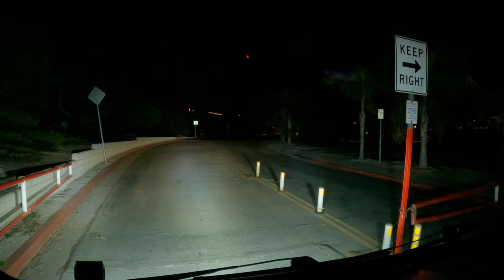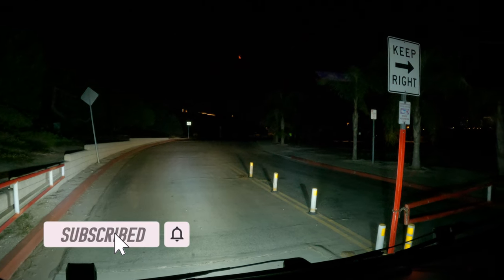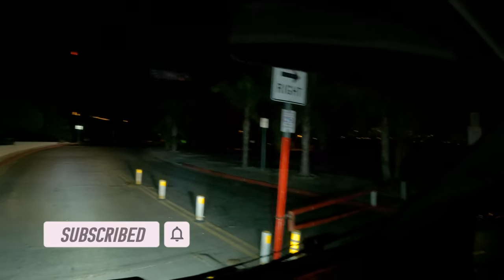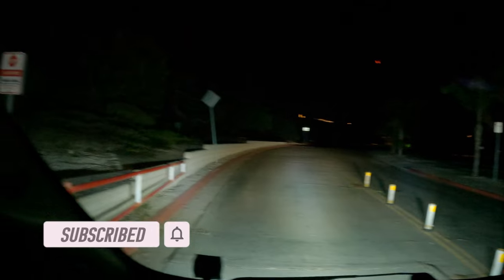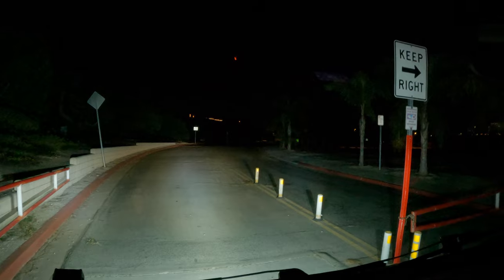Alright guys, that'll do it for this episode. Please make sure you hit the subscribe button and also the notification bell. There's a lot more to come, so if you don't want to miss out, make sure you hit that subscribe button. I'll see you guys next time. Thanks, bye.